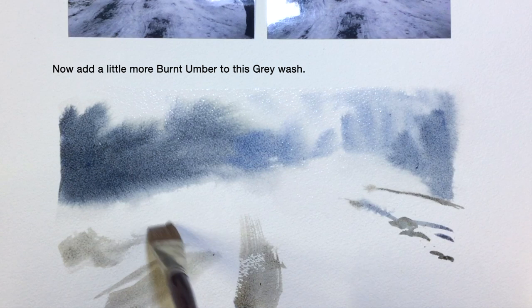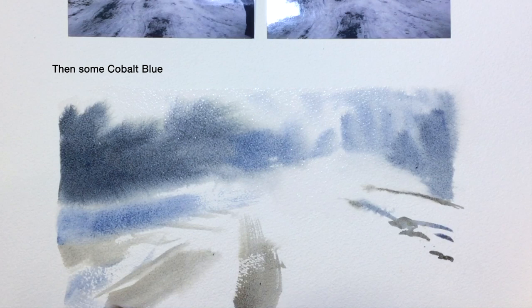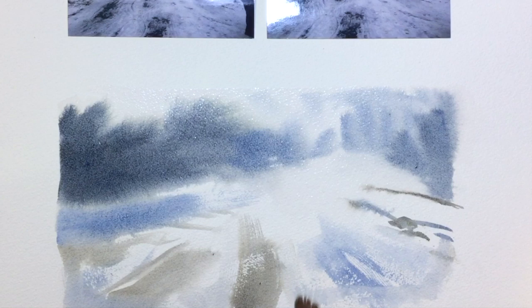I'm using a little bit more burnt umber here. This warmer tone will help the eye move forward, and by the same token the cobalt blue will help move the viewer's eye backwards in the picture space. Have some fun with the foreground creating textures.